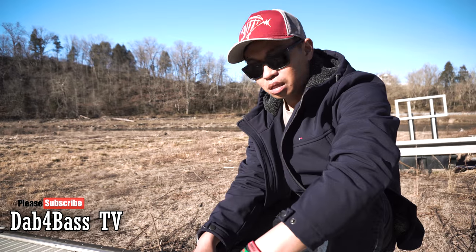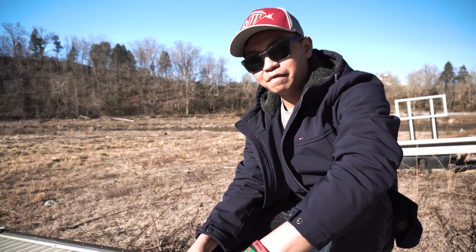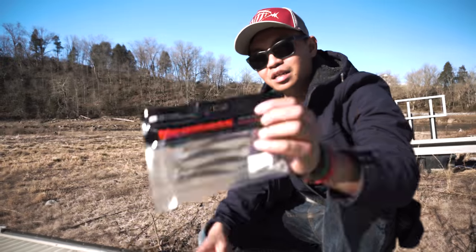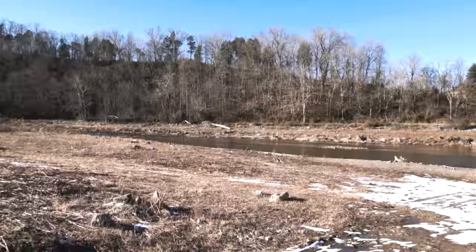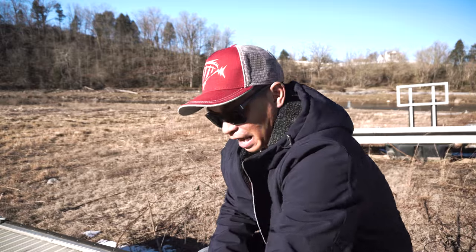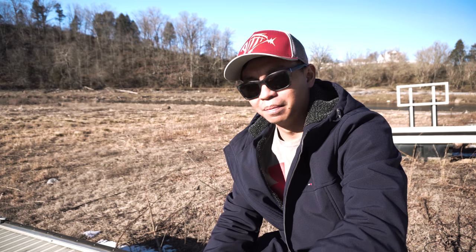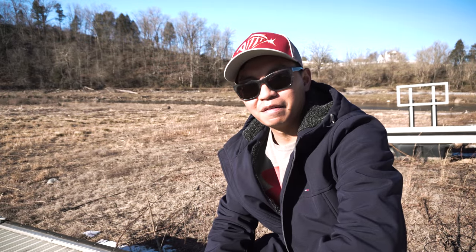Welcome back to the channel. In this episode I'm going to show you different ways to rig up my favorite bait, the Megabass Hazed On Shad. This is one of my favorite little swim baits to throw.